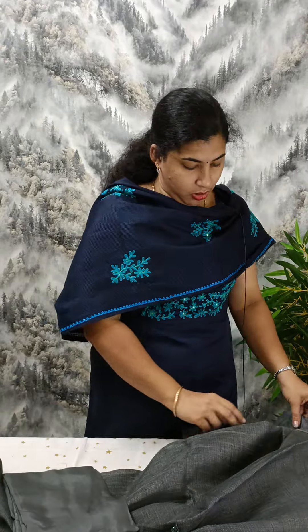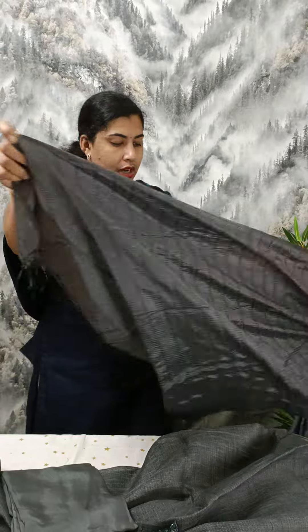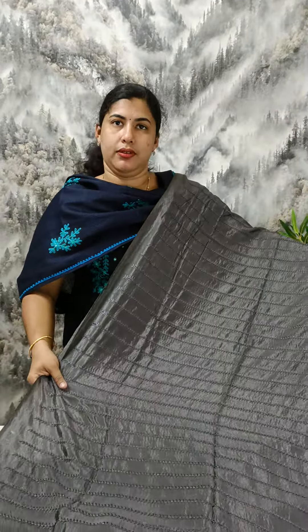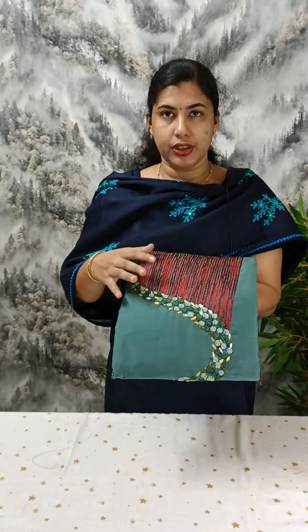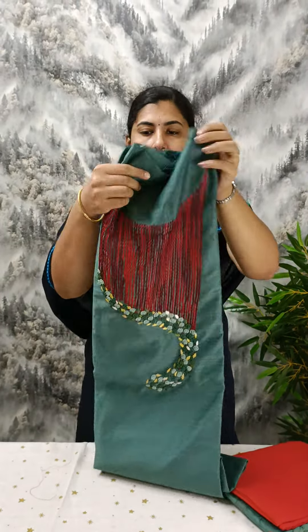This is a sand dune bottom. This is a semi-silk beadwork. This is a semi-jute material. This is a handwork.